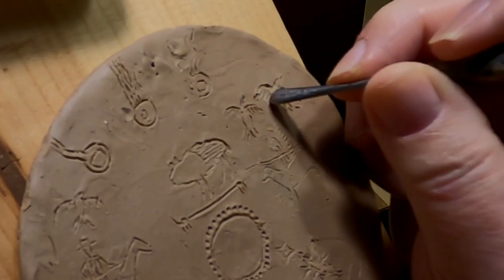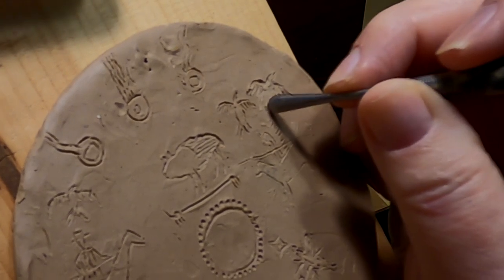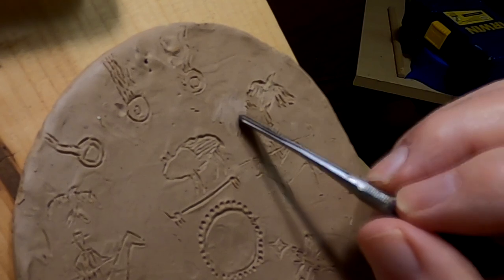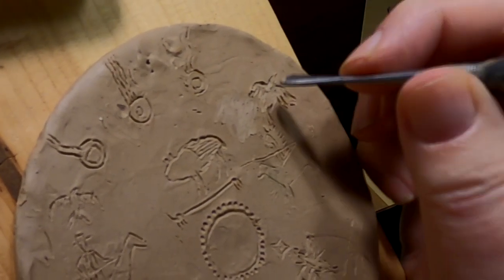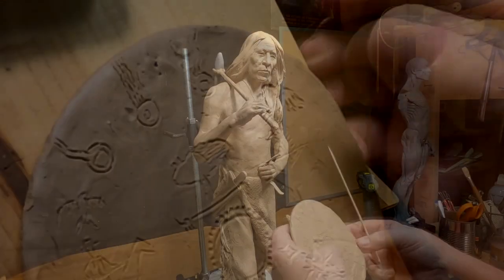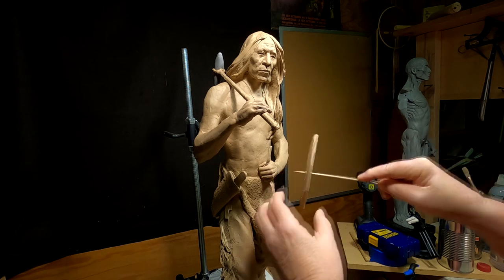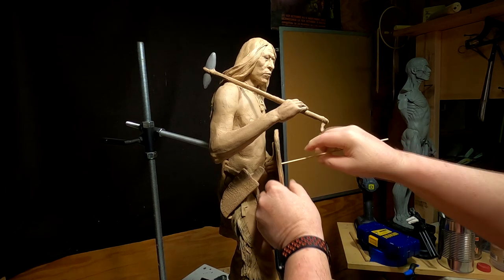I've only got a couple of things left to do on Crazy Horse's body, and this is one of them. I put a couple of straps — it's not enough, but no one's going to really see them anyway. I've got to have some way of him holding the shield, and I'm going to stick that into his hand to keep the shield in place.